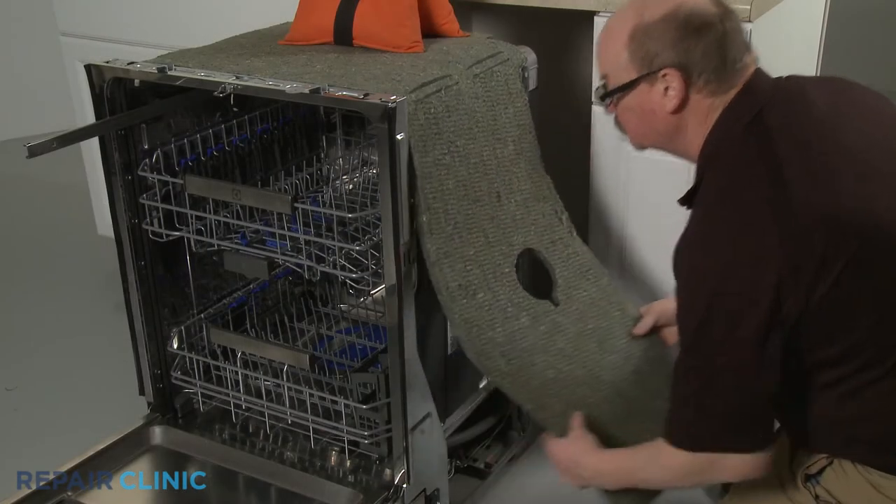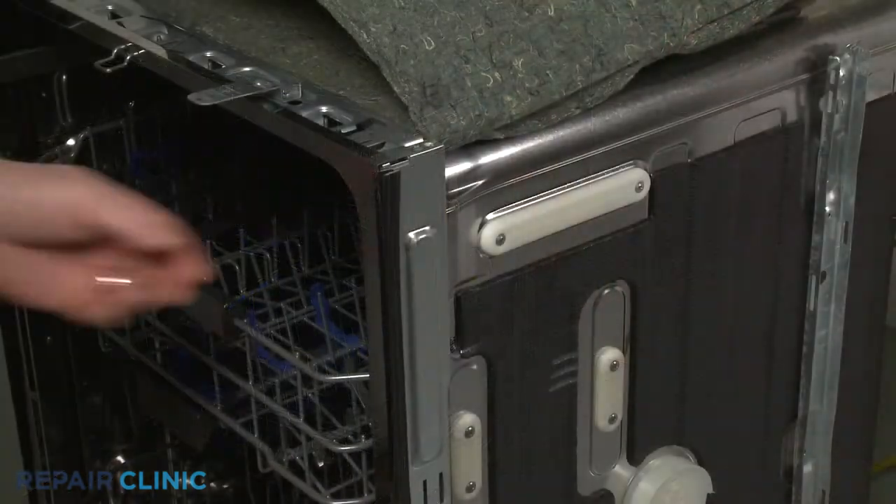Lift up the insulation and unthread the two screws securing the rollers and support.